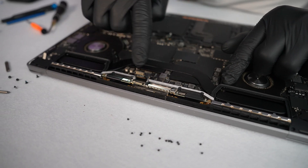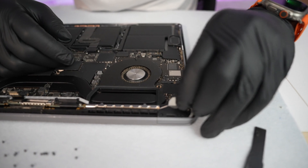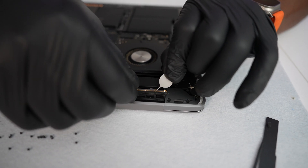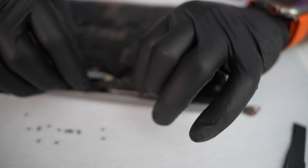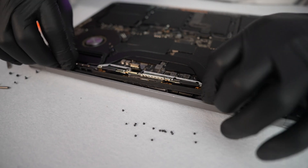Now it's time to remove the Wi-Fi card. Use something like this to pull it up. Be careful — don't apply too much pressure because you don't want to break it. Just try to pull it up gently like that, and as you can see it's coming out.